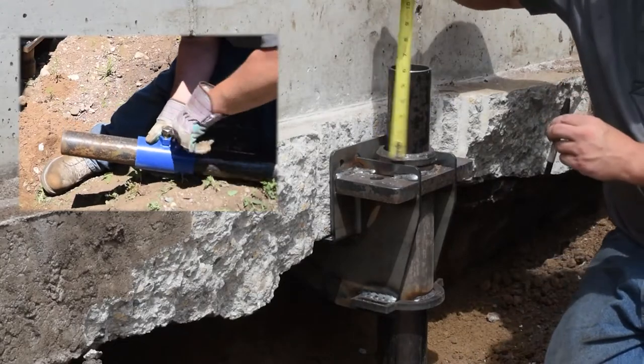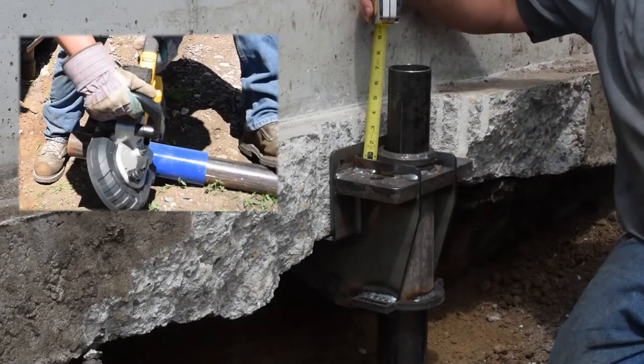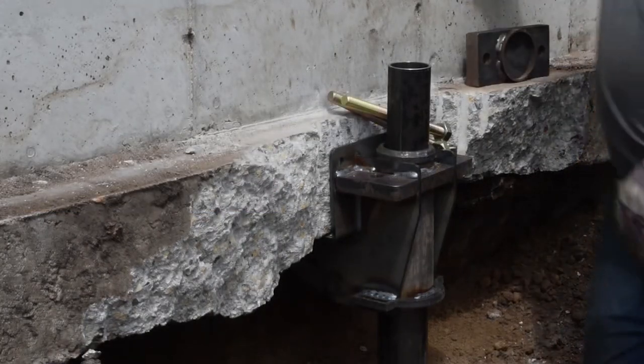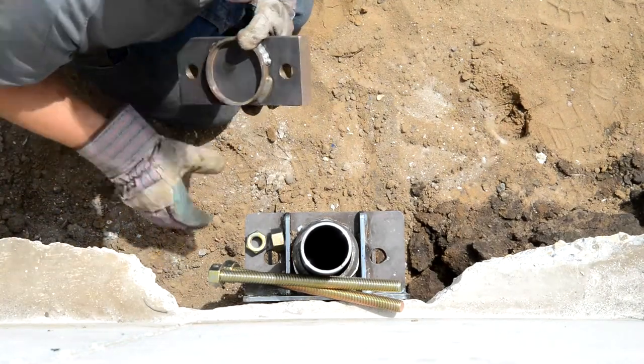The cutoff guide may be used with a bandsaw to cut the pier tube seven inches above the main plate of the bracket. The cap may then be installed with threaded rods and nuts, leaving at least an inch above the top nut for connecting the lift cylinder.